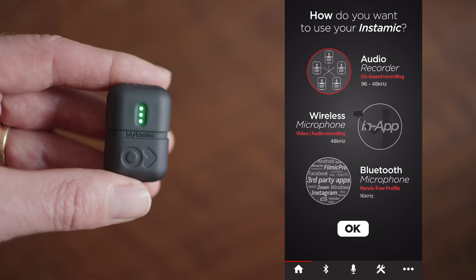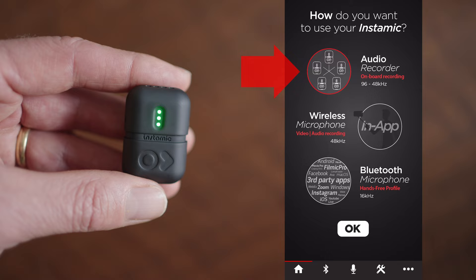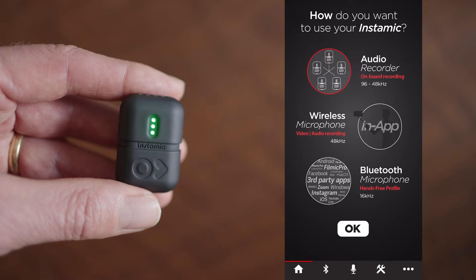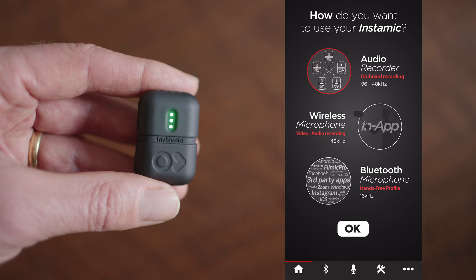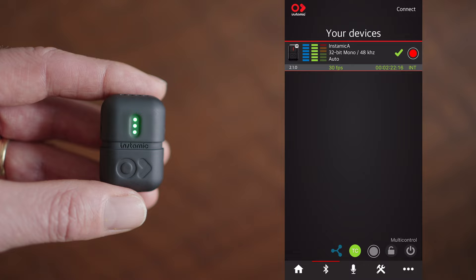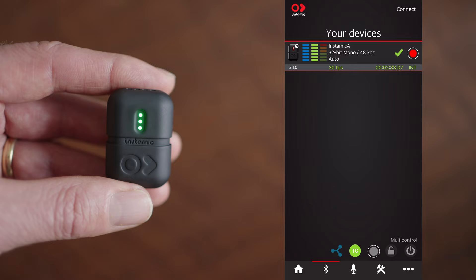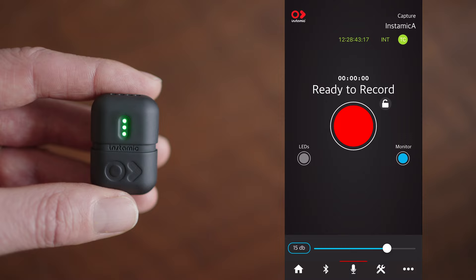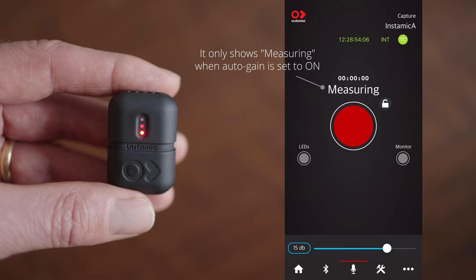Now let's take a quick look at how you use the app made for InstaMic. The first screen gives you three options: the top one is the internal recorder or field recorder mode, which is the one I'll focus on. The two on the bottom are wireless options — the middle one for your phone and the bottom one is a 16 kilohertz wireless option for Insta360s and cameras that connect that way. I don't personally like those because of the compression and quality degradation. In the audio recorder view you can see the device status. Clicking record starts it — you can see it flashing red — and you can turn off the LEDs by clicking the LED button on the side.